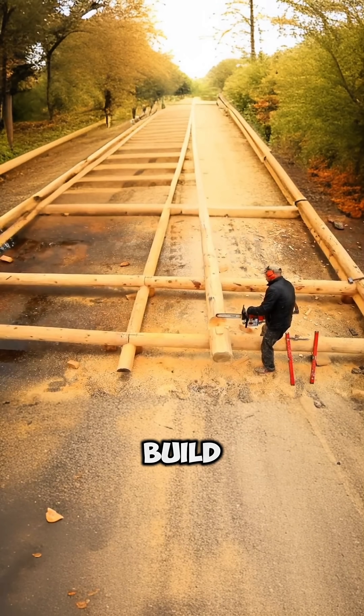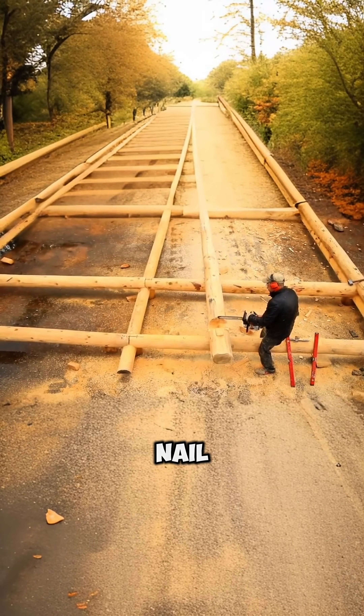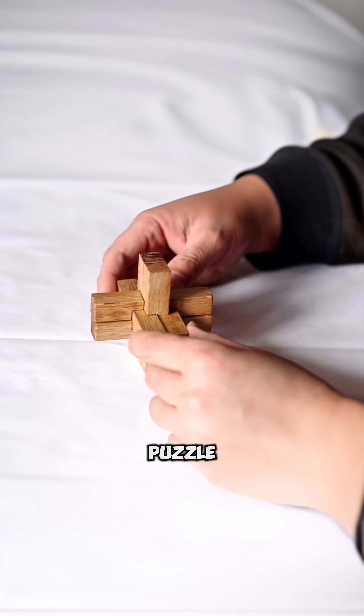How do Japanese carpenters build structures that last 1,000 years without using a single nail? This technique is called sashimono — wooden joints that fit like a perfect 3D puzzle.